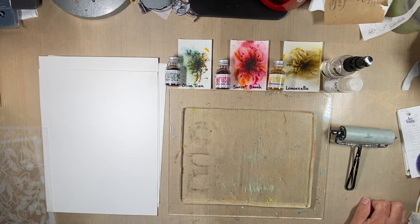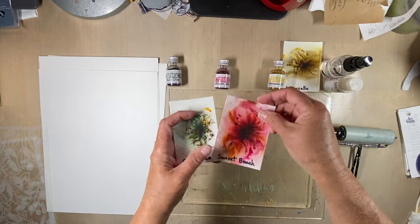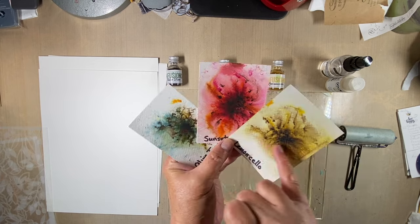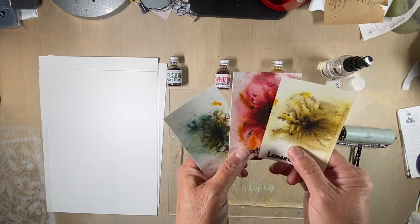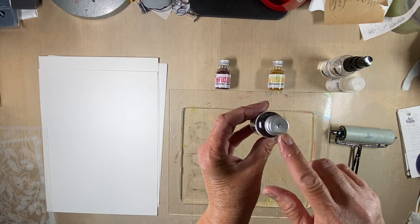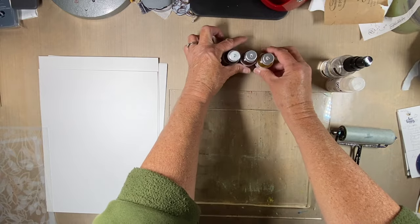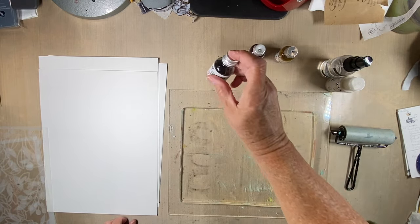I'm using the Infusions by Paper Artsy. They're a powder that you sprinkle on very lightly, and when water hits it the colors just burst. I've got three colors today: Olive Tree, Sunset Beach, and Limoncello. They've got little flecks in them — not sure if that's walnut ink or whatever — but they kind of mottle and create their own patterns that you really have no control over, which is half the fun. When I first got mine, it was recommended to punch a small hole in the very top with an ice pick or book awl, and before you use them, put your finger over the hole and shake, because there's settling that goes on with the different elements in the powders.